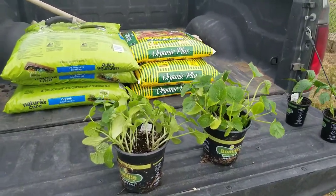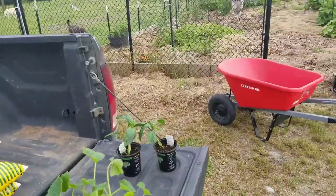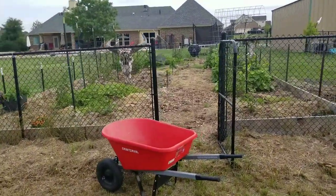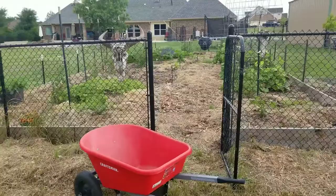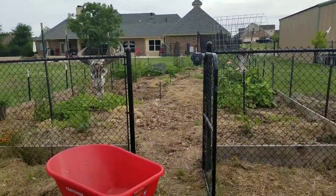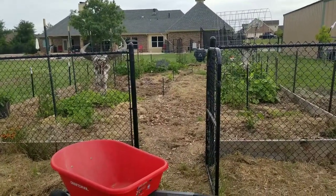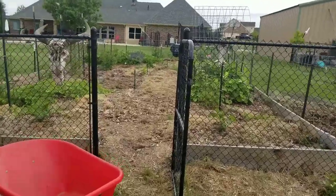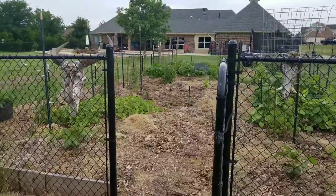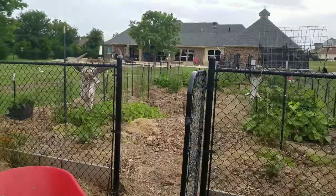One thing I did yesterday after I pulled up all those plants: the scissors and little snips I use in the garden — I put them in the dishwasher. They said putting them in bleach does not work for the mosaic virus, so the dishwasher will definitely sanitize them and get them ready for the next use.